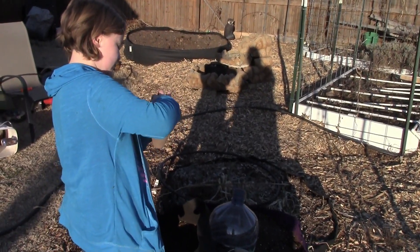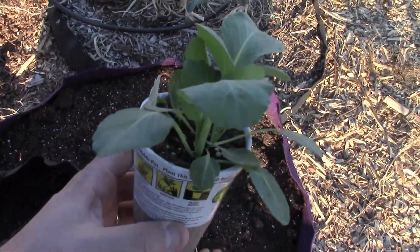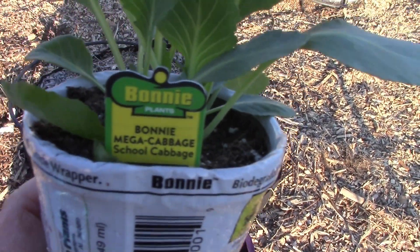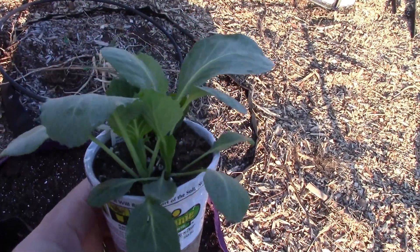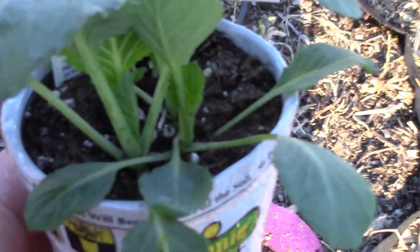All right, so let's take a look at what we got here. Let's look at our cabbage. You want to try to pick the straightest ones. The Bonnie Mega Cabbage — they give these out mostly just to schools. There's three in here right now, so we had to pick two out. We need to trim it down to just one.